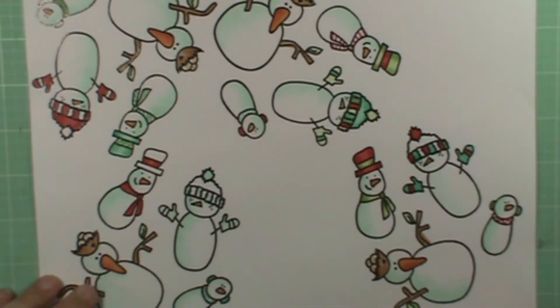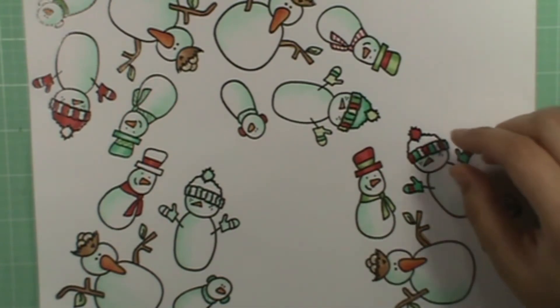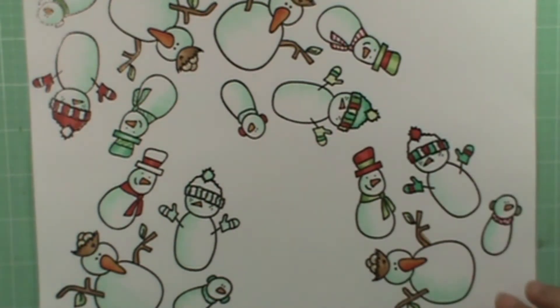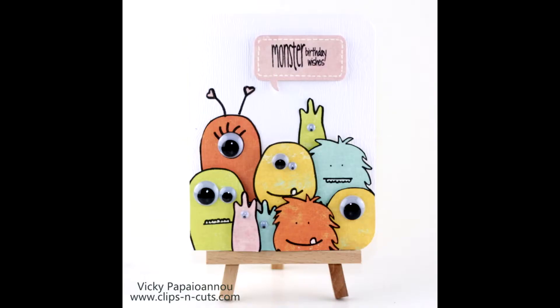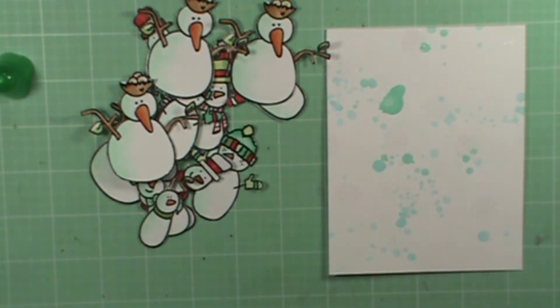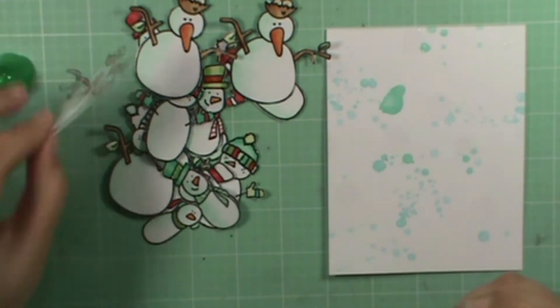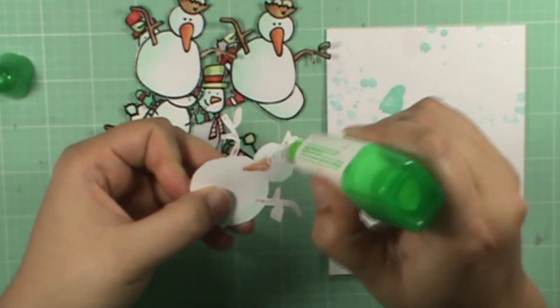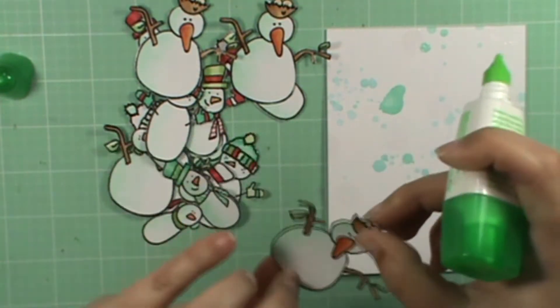Next I'm going to fussy cut all these out really quickly — it should only take me five or maybe ten minutes. For this card I was totally inspired by Vicki's card and I will place it up on screen right now. So as you can see I have all my little people cut out.